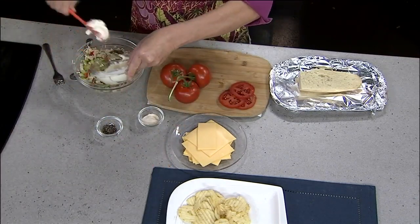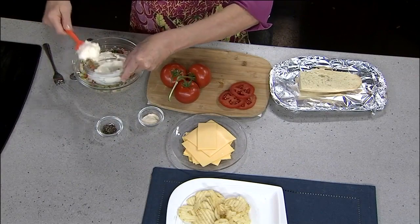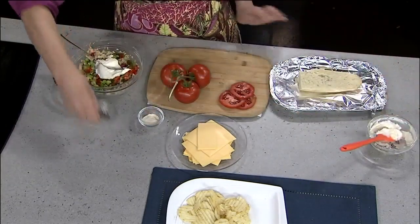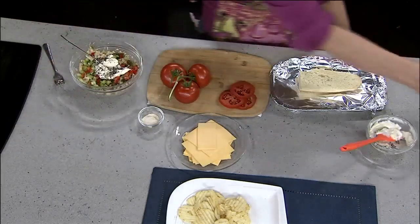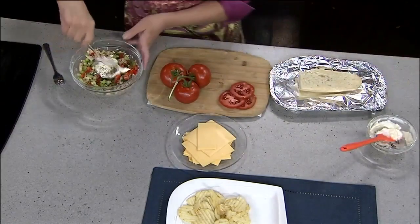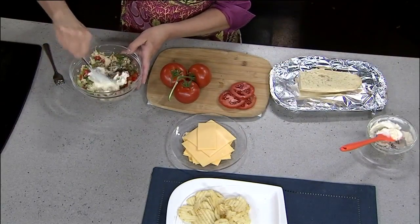I'm going to add some mayonnaise — I use real mayonnaise, not the salad dressing. Add a couple tablespoons and you can always add more if needed, so start with a little. I'm seasoning with a little bit of black pepper and some garlic powder or garlic salt. That's going to give it some great flavor, so mix it all up.